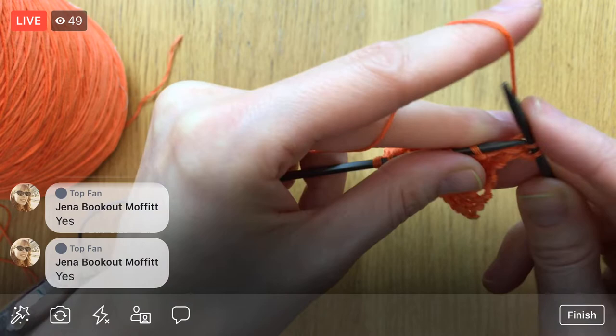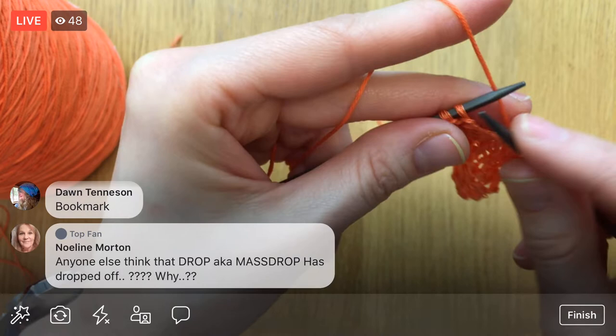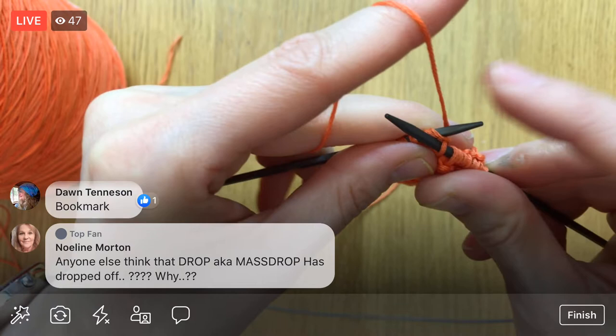One thing with knitting this is that it is six-strand embroidery floss, so you have to make sure you get all those strands — otherwise you'll have a loose little loop hanging there.